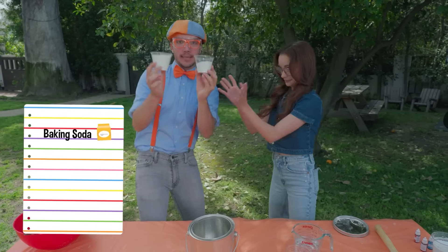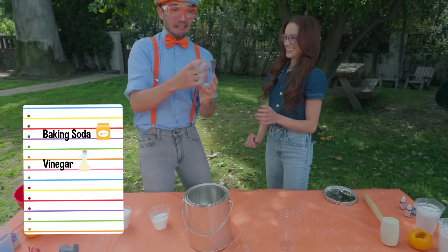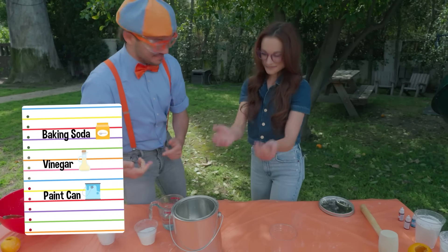What do we need to do the experiment? We are going to need baking soda. Okay, some baking soda. And? Some vinegar. Ooh! That's kind of smelly. And a paint can? And a paint can. That's right.